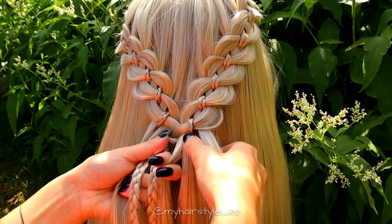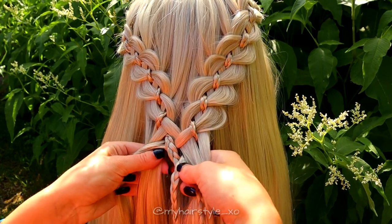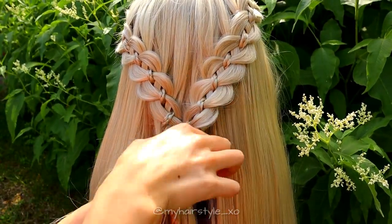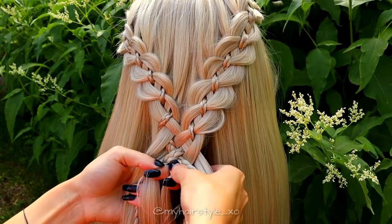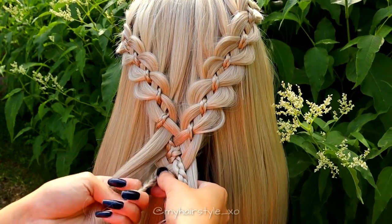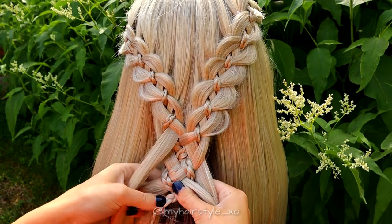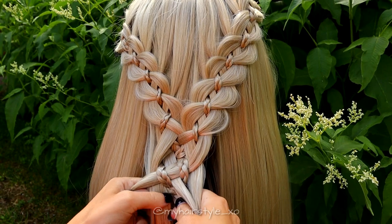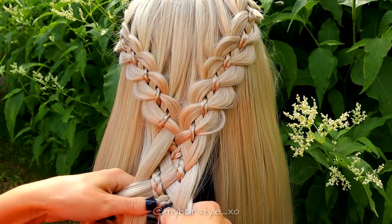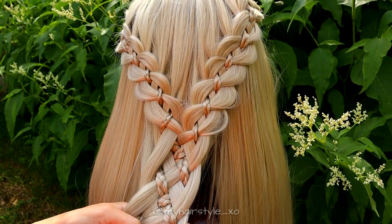Then take the two outmost strands — these are now one strand. Bring them under and over the braid, then repeat the same from the other side: take the two outmost strands, bring them over and under the braid. Then cross the strands in the middle. Bring the braid from left over and from right under. Then cross the braids in the middle. Take the outmost strand, bring it under and over the braid. Then from the other side, over and under the braid. Cross the strands in the middle. Bring the braid from left over and from right under. Then cross the braids in the middle.